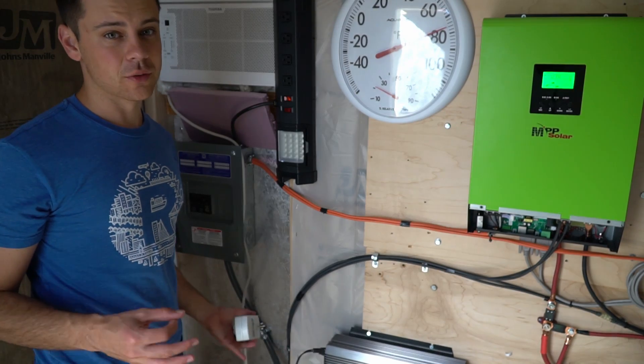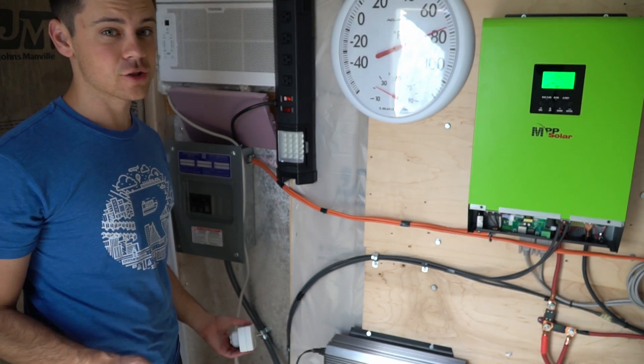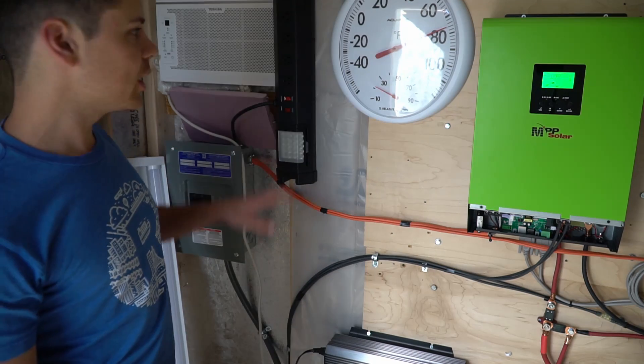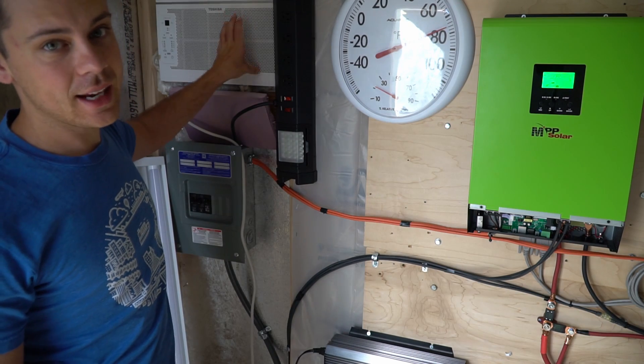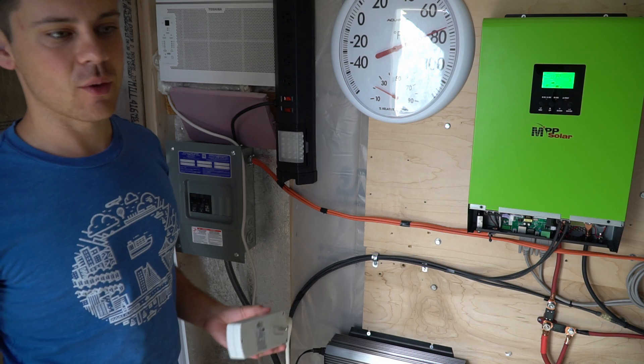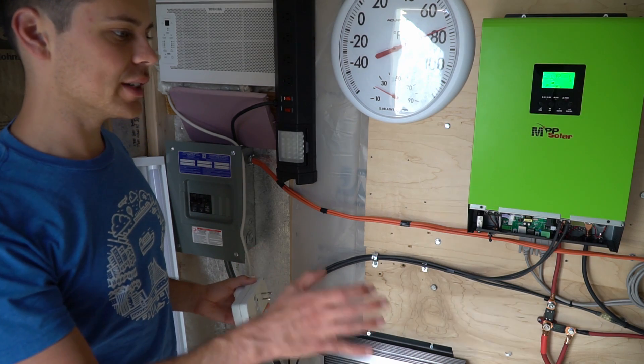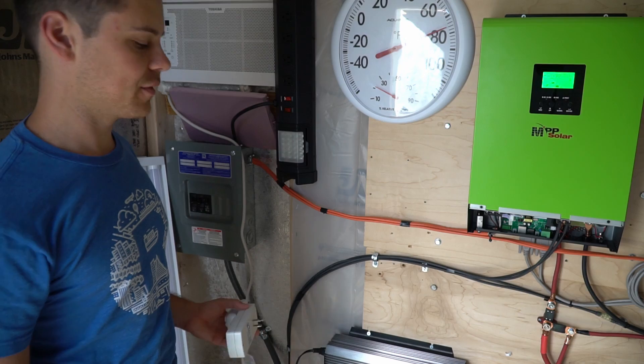Today's test it's going to be over 100 degrees — should be 101 — so we're going to see how much power this thing consumes. We're setting the air conditioner to 80 degrees Fahrenheit because that's the max I want to see. Even if it's 120 degrees outside, I want to keep these batteries below 80 degrees Fahrenheit.